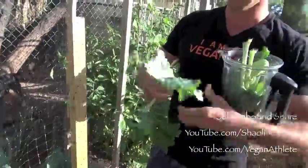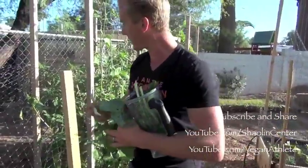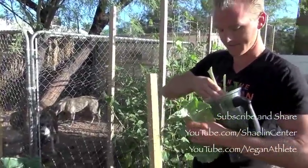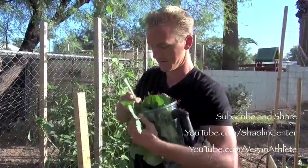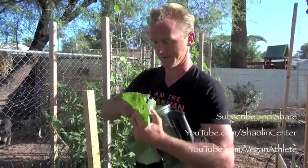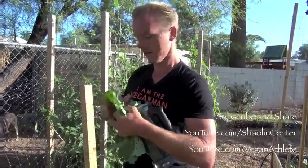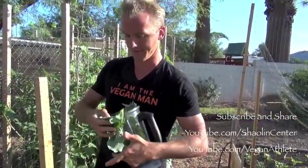Usually what I do with the tree kale is I pick the stems and give them to my dogs, because they love to eat the stems — and they need some greens too. So I've got the kale leaf, they get the stems.